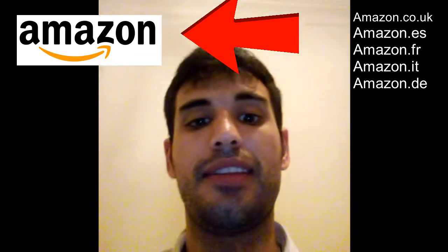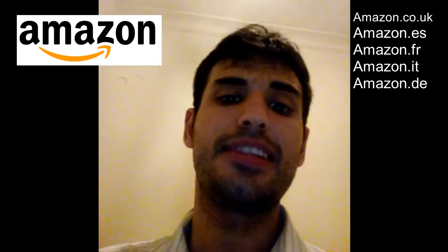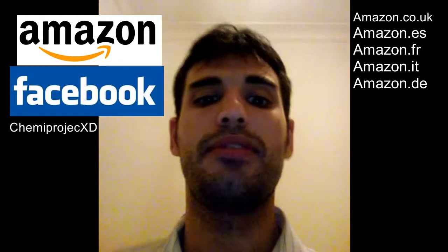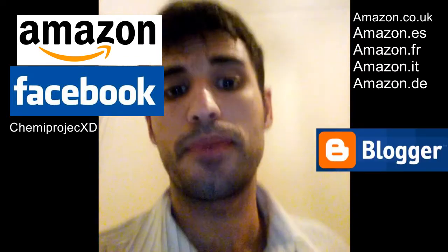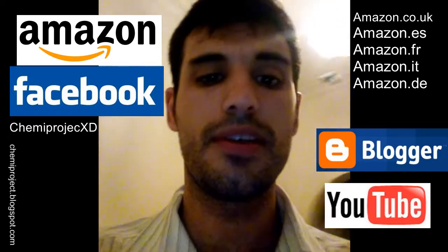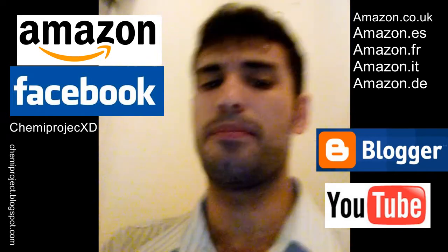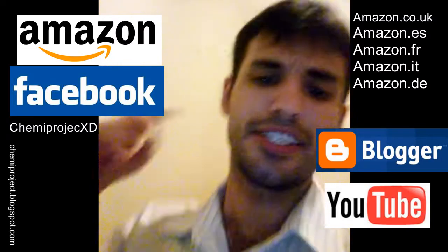See you in the next one. Thank you so much for watching the video. If you want to collaborate with us, if you see that this idea is good, you like the game, and you like this kind of scientific dissemination, you can buy a copy on Amazon. And of course you can follow us on Facebook at ChemProjectXT and also on the blog linked in the description. Thank you so much — you can put likes and make comments. Bye bye.